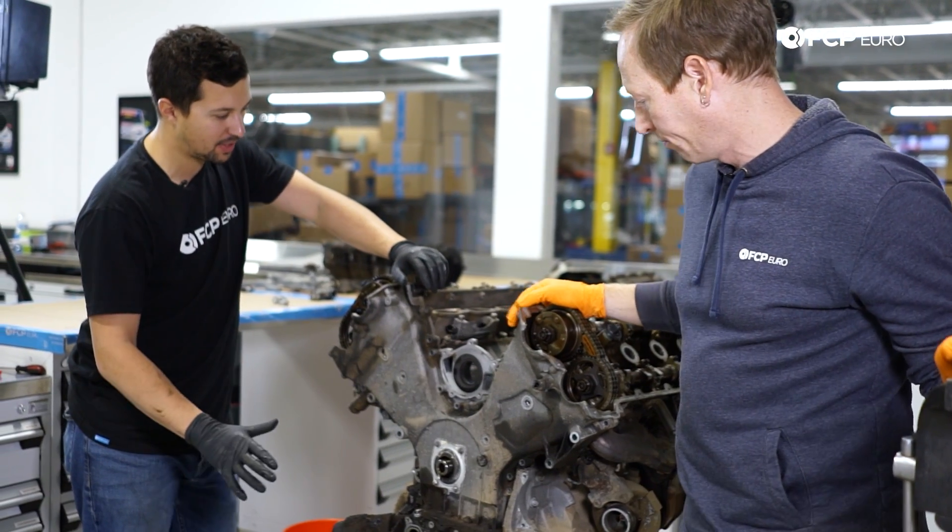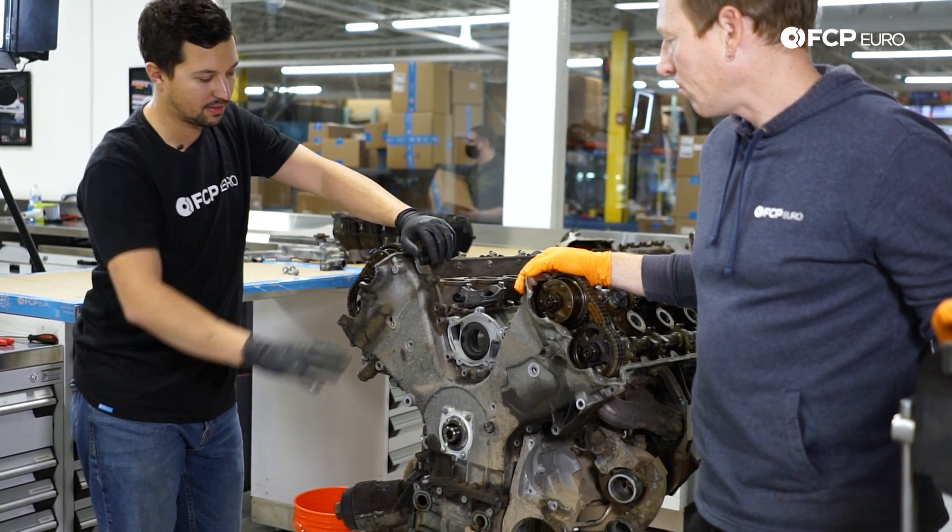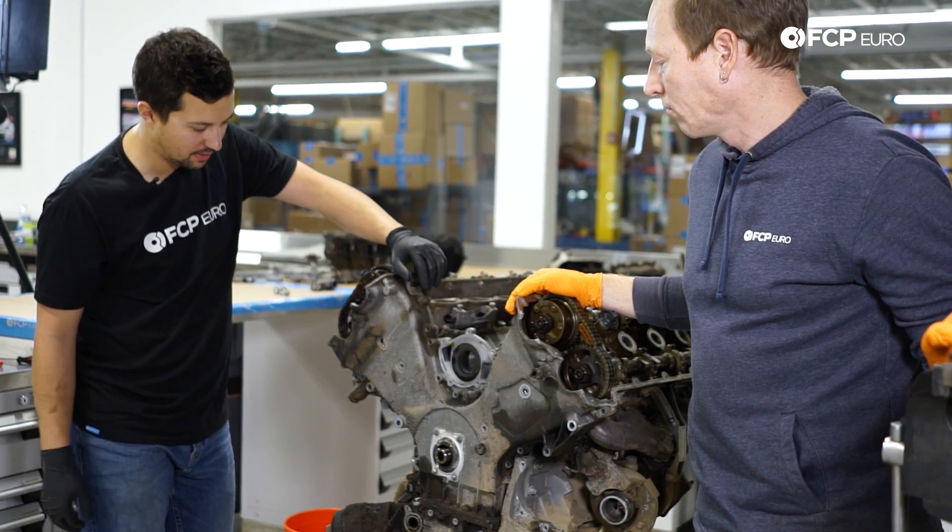From here we'll remove the timing cover and the rest of the accessories. I'm curious to see what this timing system looks like because I've never been inside one of these.